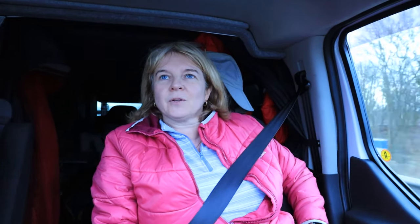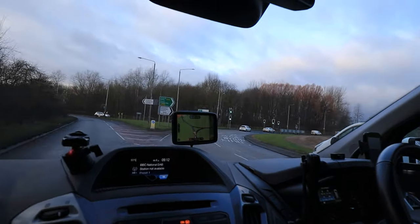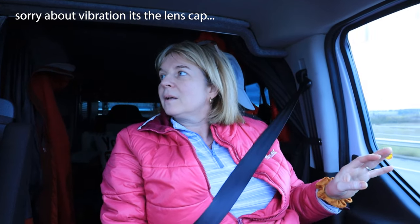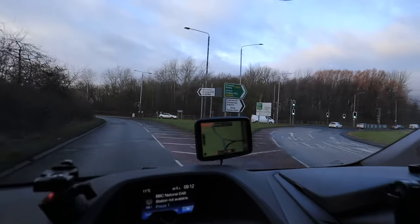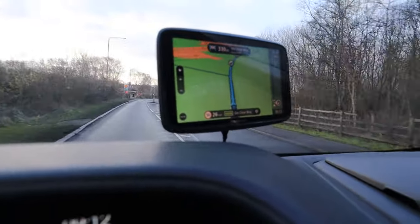Mrs. C: Paul probably spends his whole life replacing things that perhaps don't need replacing. Paul tends to just follow what someone tells him. I can't get my head around why he wants to replace this battery. Paul: Lithium's the future, babe. Mrs. C: I'm going to give these blokes a bit of a grilling — when it comes to spending money, me and Paul are complete polar opposites. He'll spend it, I'll save it. They've got to convince me why this battery is better. Watch this space.